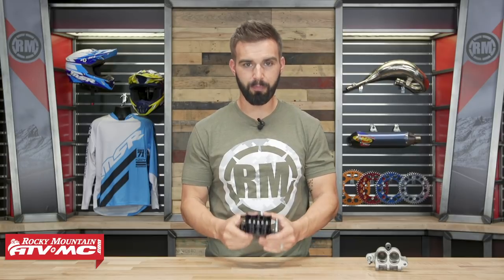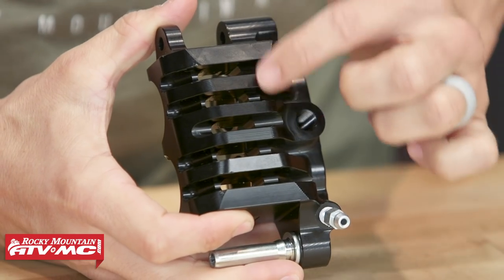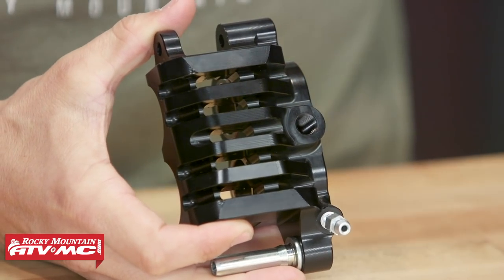Also, being billet, you'll notice on the back here that you have these cooling fins. With these cooling fins, it allows airflow to pass through. We all know that heat is public enemy number one when it comes to any brake, so by having those cooling fins, that will help the front caliper stay cooler.